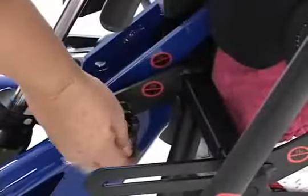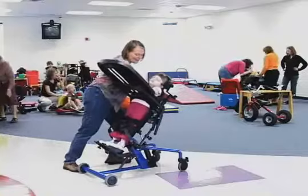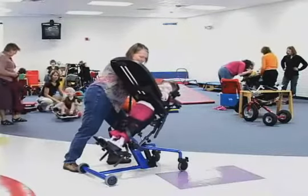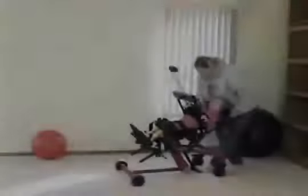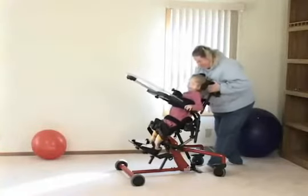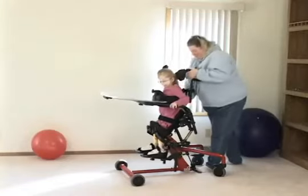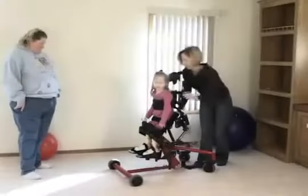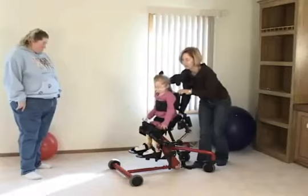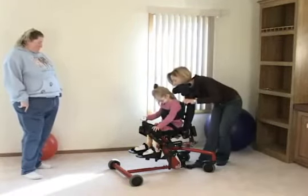Going from sit to stand to supine is as easy as flipping a lever. The supine option turns your Bantam into a true multi-positioning device. Children who are difficult to transfer due to high tone can utilize the supine option with flat-to-load transfers. Therapists will appreciate how the Bantam can be used as a supine stander now, then eventually progress to upright standing, utilizing the sit-to-stand transition.